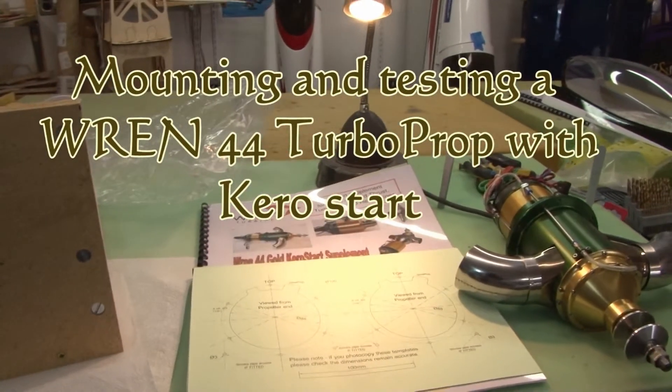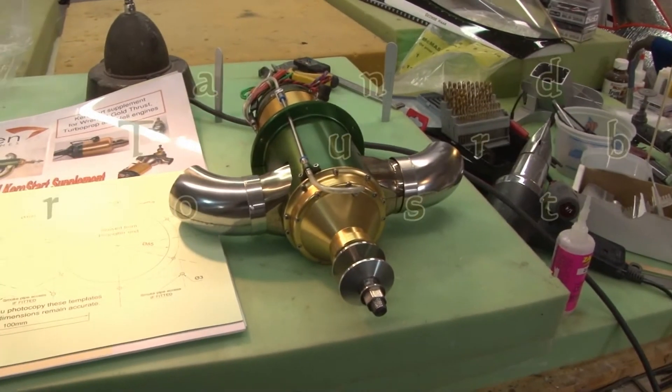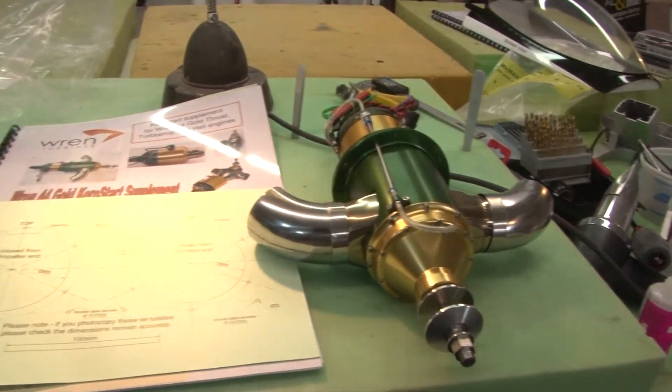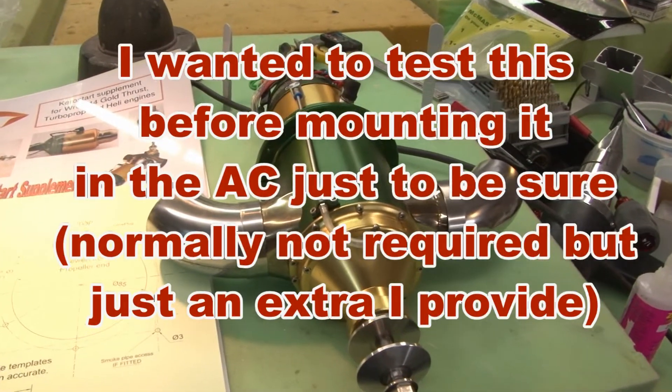Okay, here at Aircraft Specialties and I'm about to start another project. This is the beginning of a turboprop powered P-51 pylon racer type plane, and the customer wanted a Ren 44.